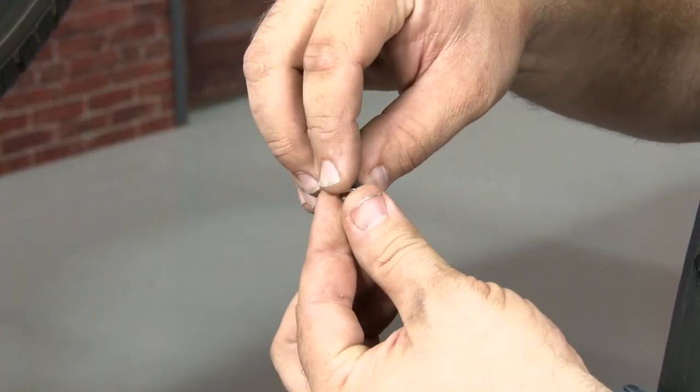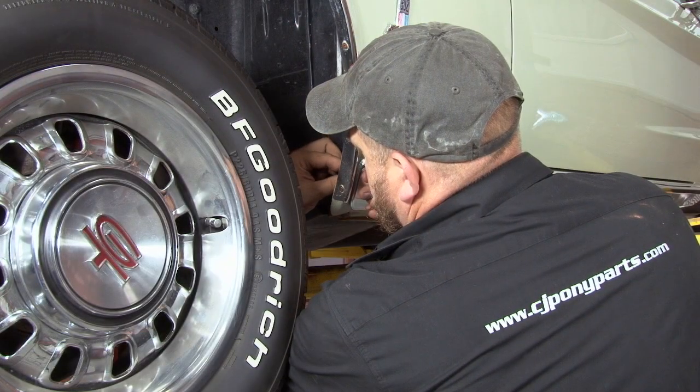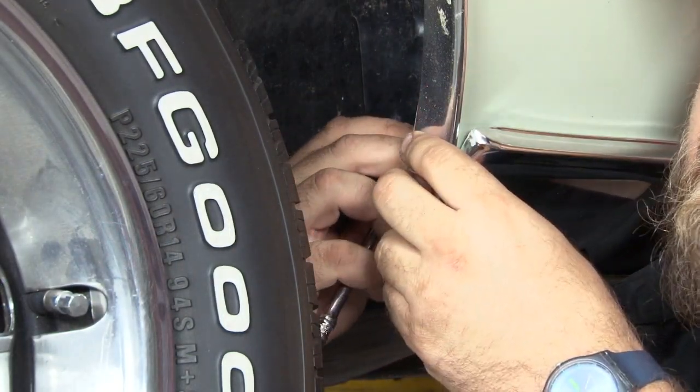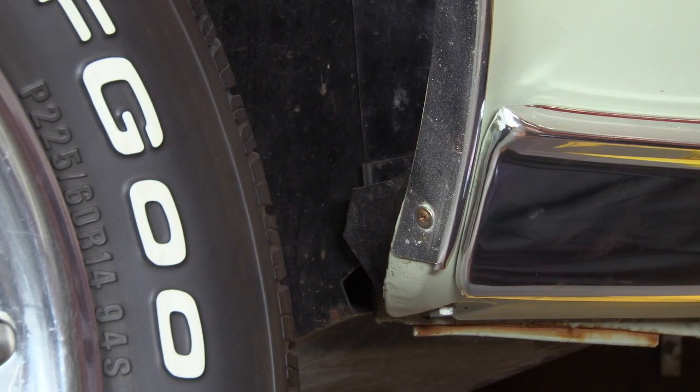You want to take this little foam insert — it's going to go inside of the nut, and then put the nut on the stud. Now we'll tighten down the nut. You don't want to make this too tight, just barely past finger tight. Repeat the process on the other side and your installation is finished.